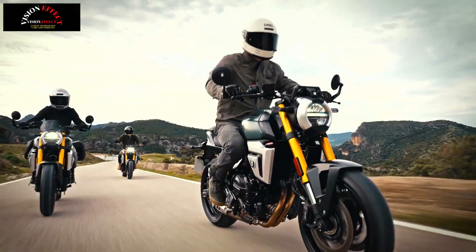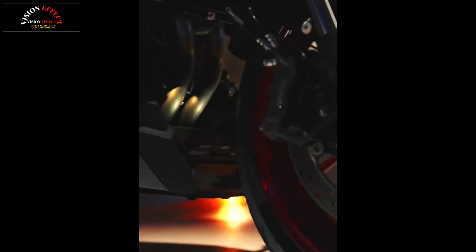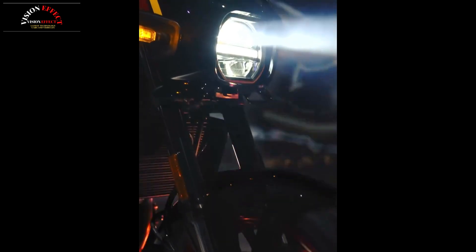The 776 cubic centimeter parallel twin DOHC engine perfectly balances smooth, controllable power from low RPM and the pleasant feeling of free-revving performance all the way to high RPM. The 270-degree crankshaft configuration helps maintain the pleasant feel common with Suzuki's V-twin models such as the SV650. The Suzuki Cross Balancer, the first primary balancer of its kind on a production motorcycle, contributes to smooth operation and a compact, lightweight engine design.